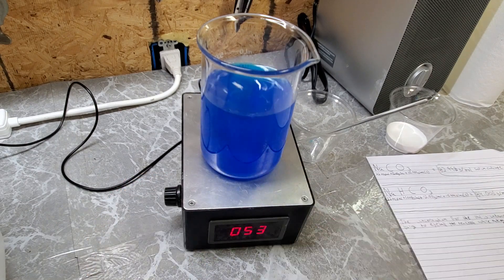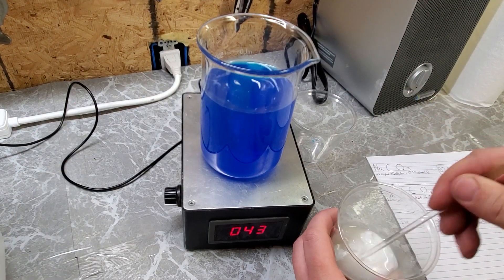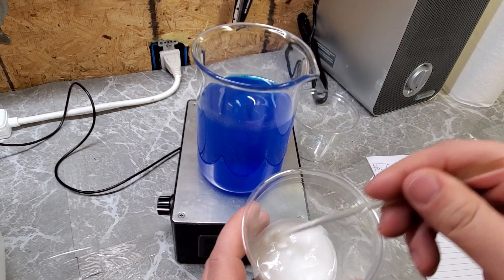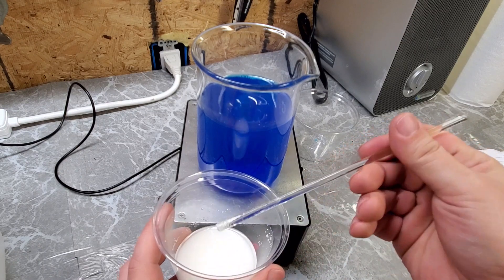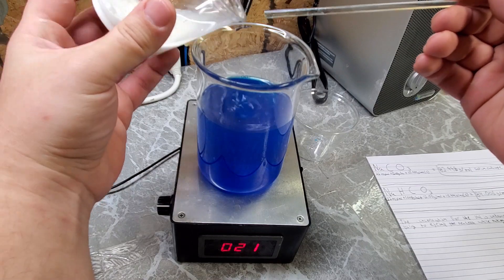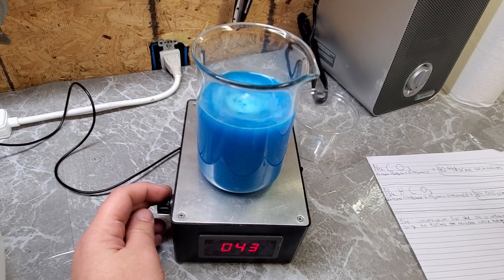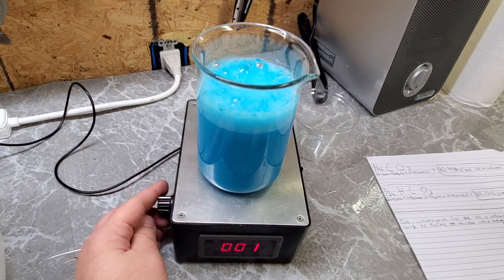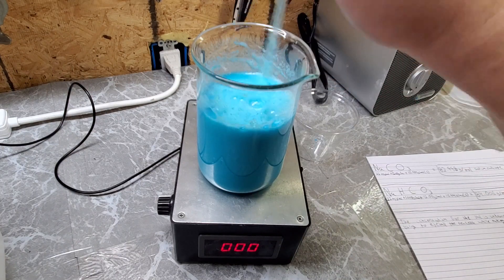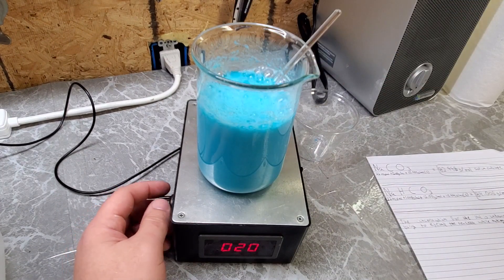Once a majority of the copper sulfate is dissolved, our next step is to add in sodium carbonate. We're using sodium carbonate purchased as pool pH increaser, but you could also use baking soda or sodium bicarbonate in this reaction. I recommend just adding it into the copper solution as a dry powder. You can see a light blue precipitate fall out of solution — this is basic copper carbonate. Copper sulfate reacts with sodium carbonate in a double displacement reaction, yielding copper carbonate and sodium sulfate, while giving off quite a bit of carbon dioxide gas. Add the sodium carbonate in slowly to prevent the beaker from bubbling over.